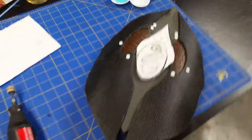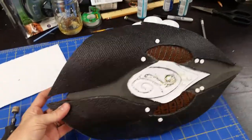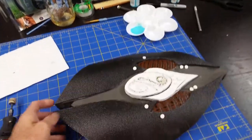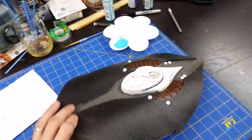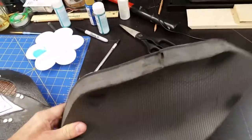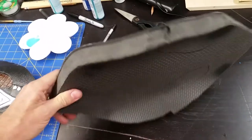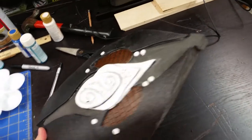We've begun production on the Elven shields from Skyrim. It's based off of this design. These are basically going to be small buckler type shields that are strapped to your arm. There's two of them. It'll be part of an entire set of Elven armor from Skyrim.